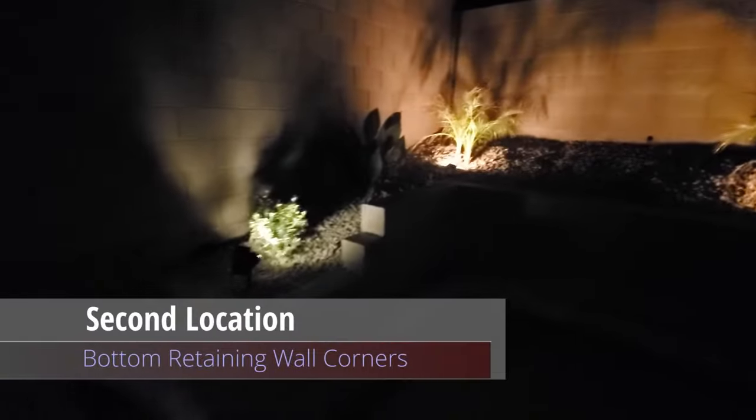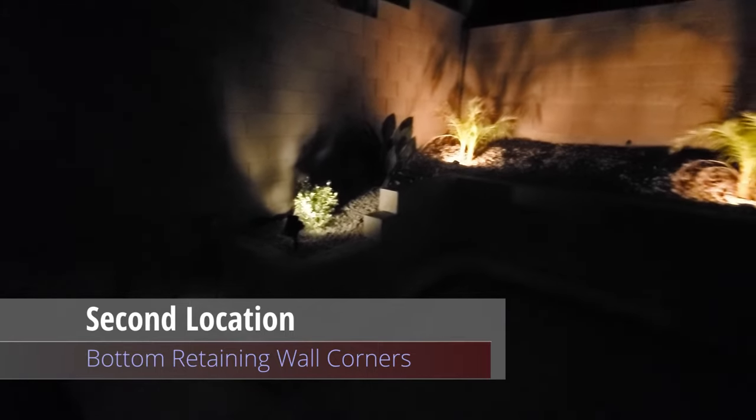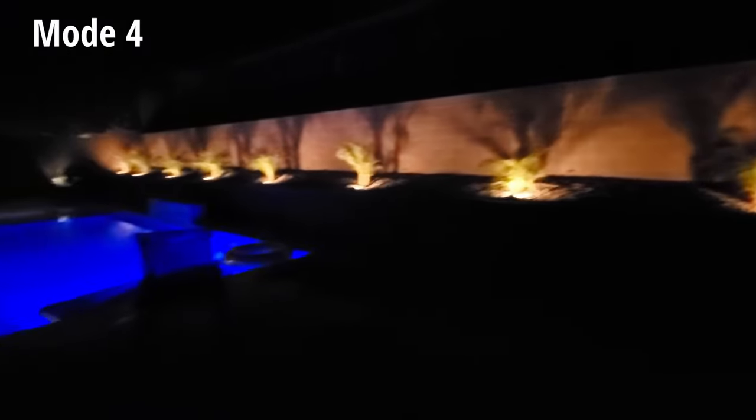On to location number two — our lower retaining wall, where we currently have landscape lights already set. I placed the lights in each corner and used mode four, high warm light. This light mode matches the other lights on the retaining wall. This location was much better, however I have one more location to try.